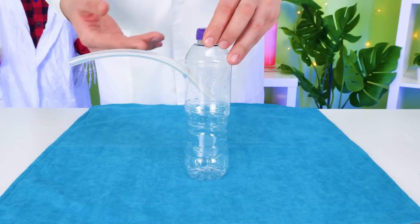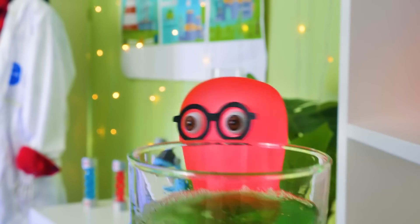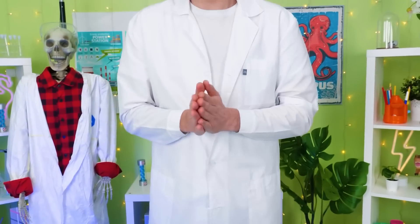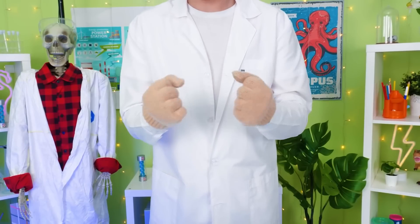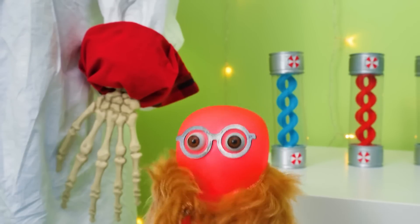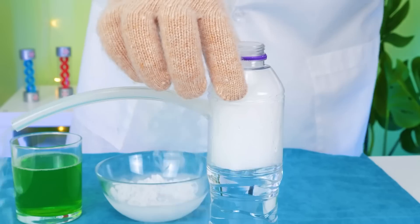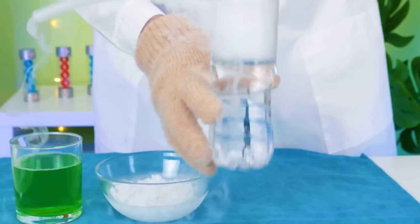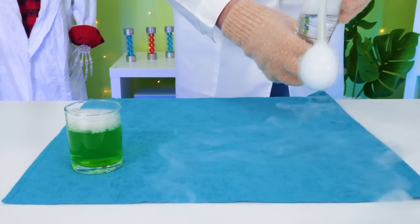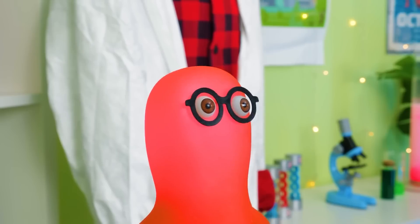Okay guys, for our next experiment we need a small plastic bottle with a tube. Let's fill it up with water! And here's the soap mixture for making bubbles. We're going to do a bubble trick with dry ice, guys! We also need to put on gloves! Uncover the working area with a towel! What we'll do now is put our dry ice into the bottle! Here we go! Something's happening already! Unclose the bottle cap really fast! Now watch closely! Mesmerizing!